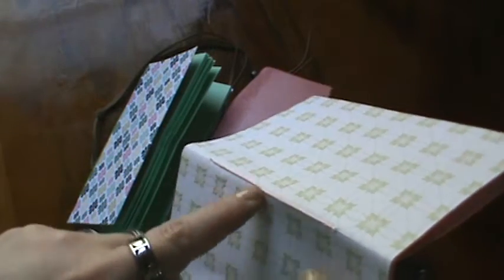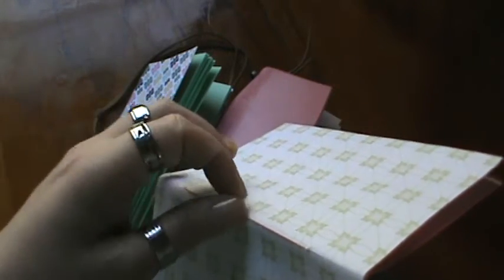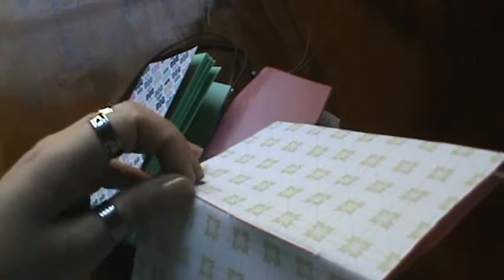I used to make those friendship bracelets with the kids and had so much left over, so I figured I might as well use it to bind the little books.